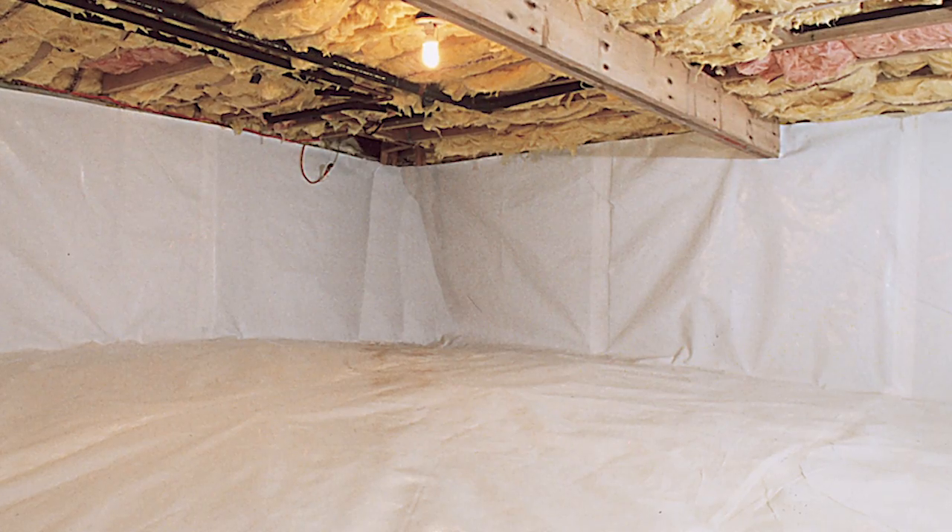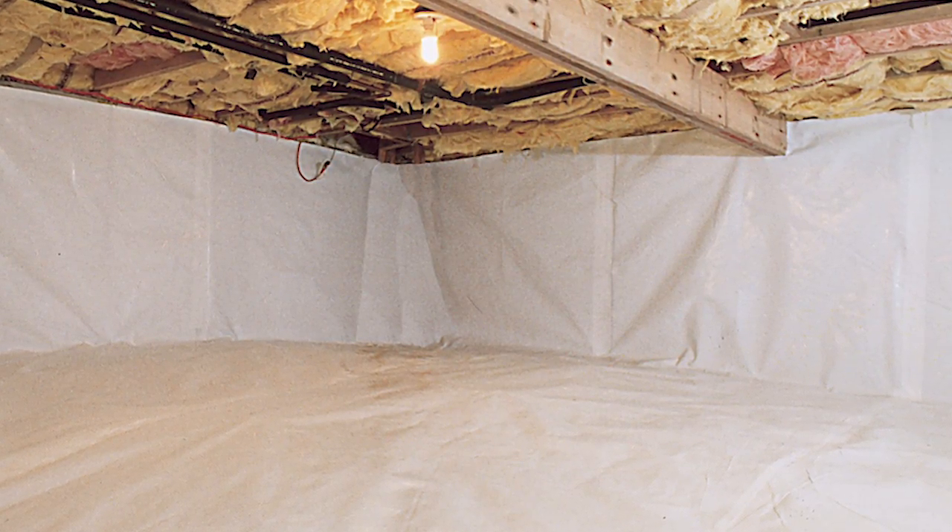It takes whatever little air is remaining and dries it or conditions it. And now we have beautiful, dry, warmer air in the winter and beautiful, dry, cooler air in the summer. And that's perfect for those ducts — they're going to work much more efficiently.